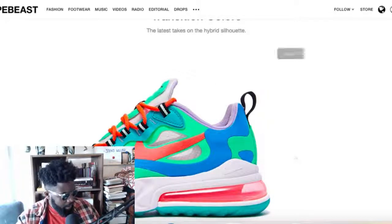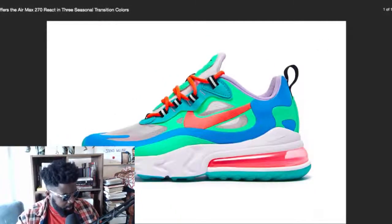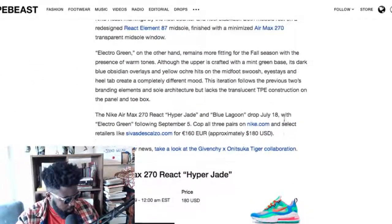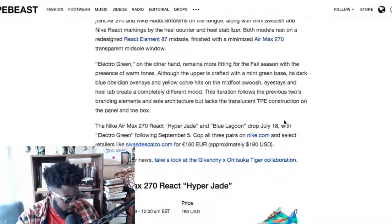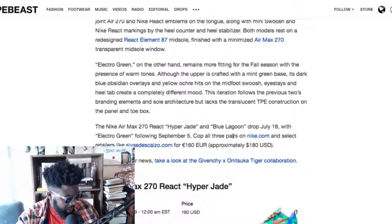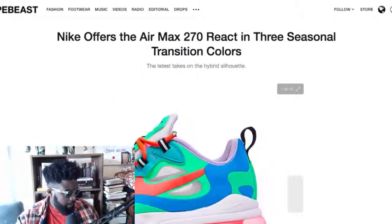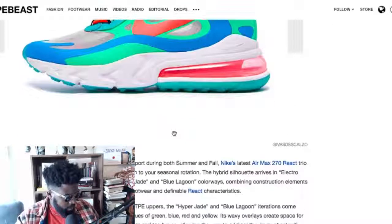They're out September 12th — but really, these are perfect for summer. Why aren't they out now? They dropped the ball on that one. These will sell really well in summertime. So either dead stock until next summer, or if you're in the States you'll probably have a good summer regardless. The Hyper Jade and Blue Lagoon colorway drops July 18th, the Electro Green — the black and yellow one — drops September 5th, and this colorway is September 12th. So you only have to wait about another month for the July 18th drop.